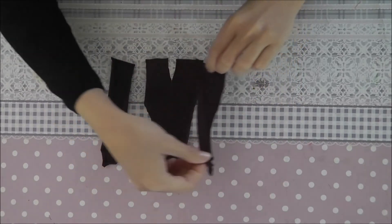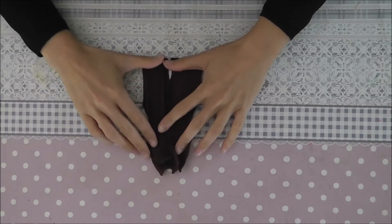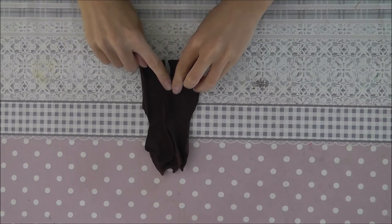Now we take the two back parts and place them onto the front part, and you sew them together here on the shoulder strap, on the side, and here in the middle of the leg parts.